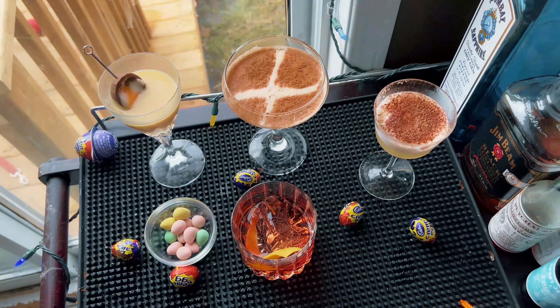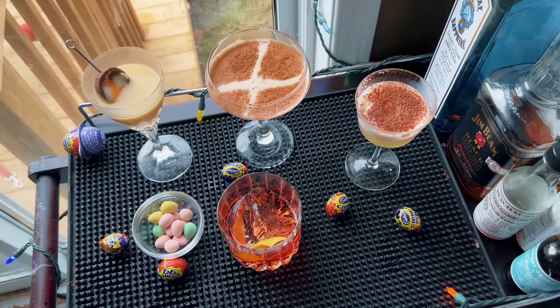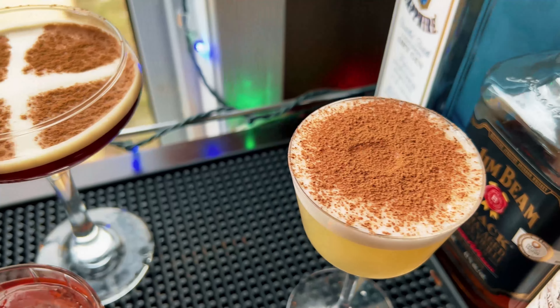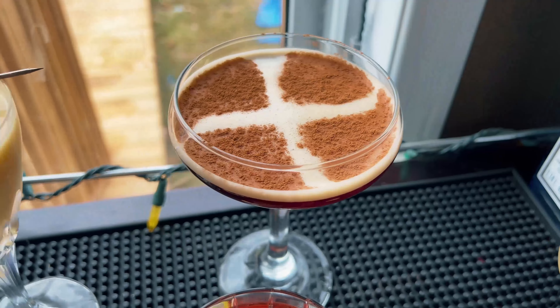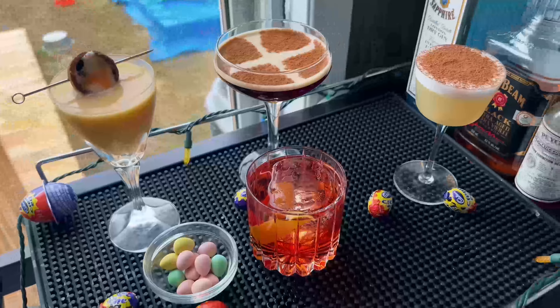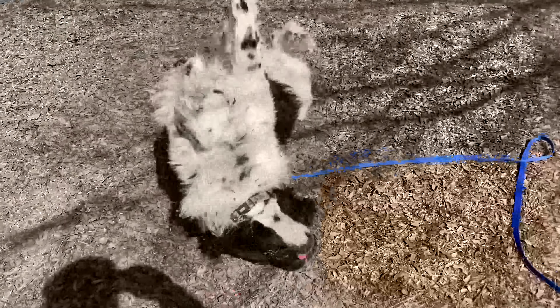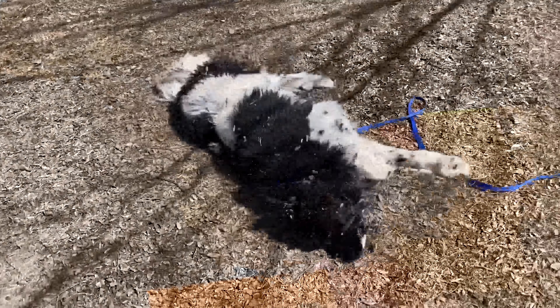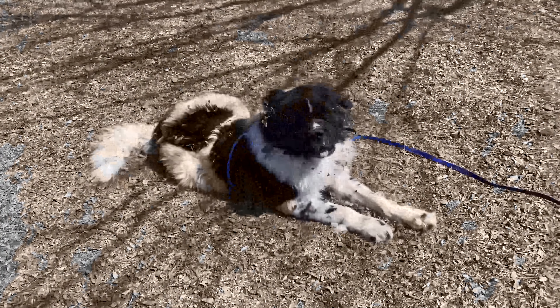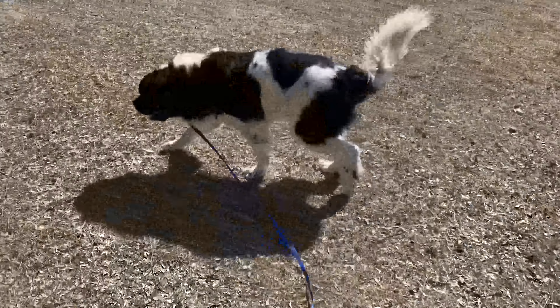Number one goes to the Chocolate Negroni — a fantastic cocktail. Number two goes to the Hot Cross Bun Martini because it really surprised me. Number three is the Egg-cellent Cocktail with the advocaat. And in last place, the Easter Cocktail — which is fine, just not for me. I hope you enjoyed these four Easter cocktails that you can make over the holiday weekend. Things are starting to get warmer out there — cheers, see you next time!